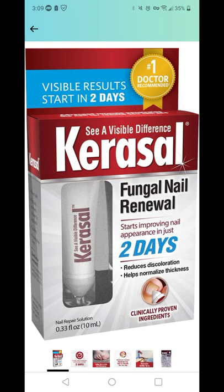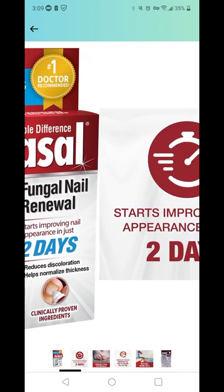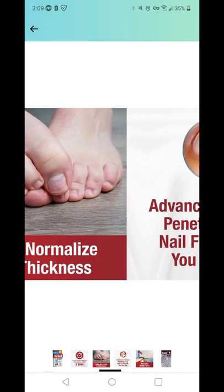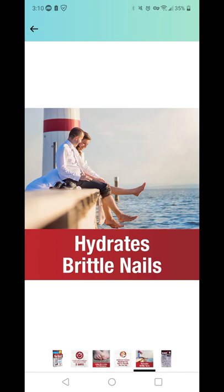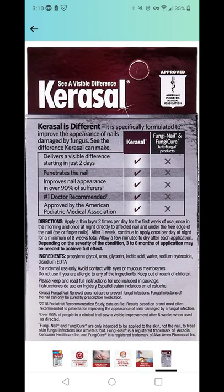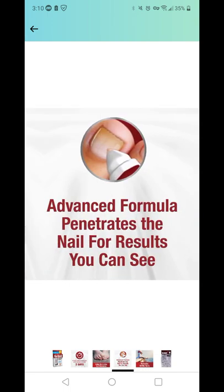I'm not going to show you any before and after kind of stuff here. I'm just showing you some of the things they have here for the actual product itself. It's extremely easy to use. The first week, use it twice a day. After the first week, you just use it once a day, typically in the evening. It only takes about 20 seconds altogether to do this once a day.